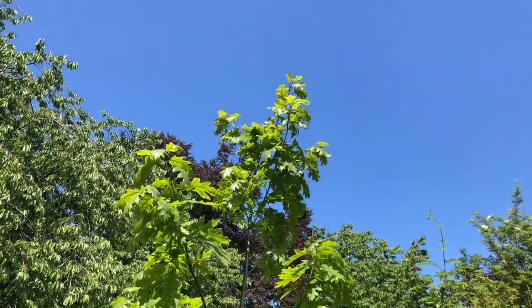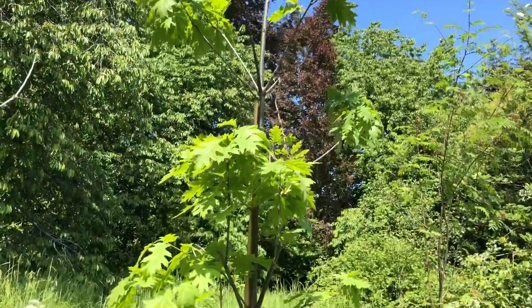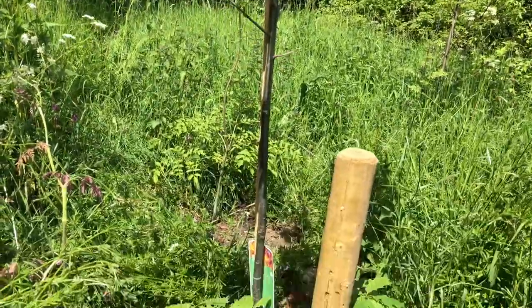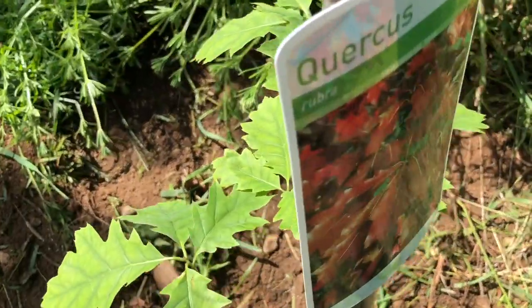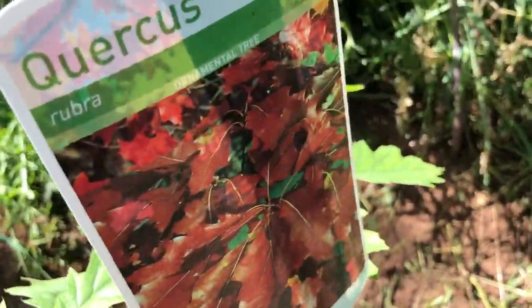That is a beautiful, beautiful little red oak. I'm well chuffed with that — I've been looking for one for ages and ages. Yay! And one day it'll look like that big one over there!